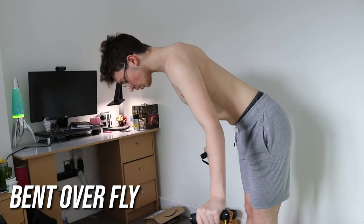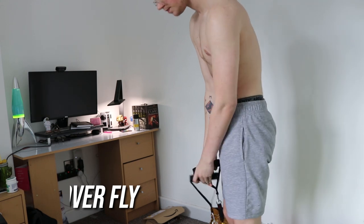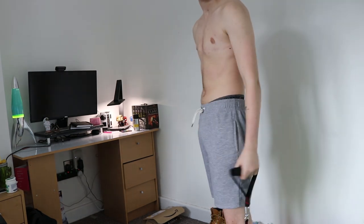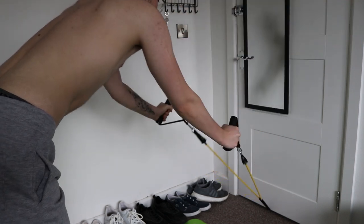Now there's a different version of the horizontal rear delt flies that you can do leaning over. I found this very difficult, especially when it comes to maintaining your position in the hold of the delt flies. What you can also do is attach the band underneath the door and do the same motion from there.